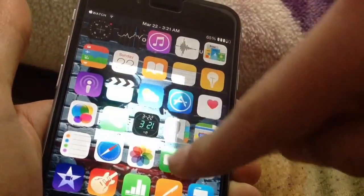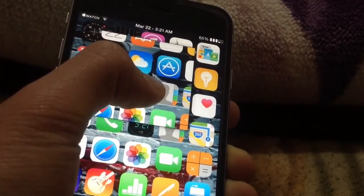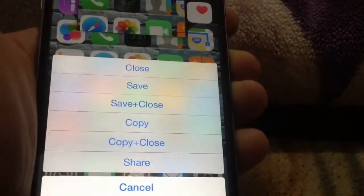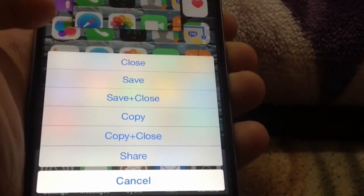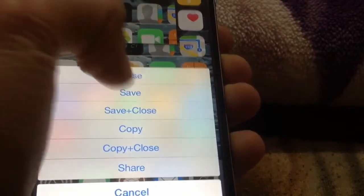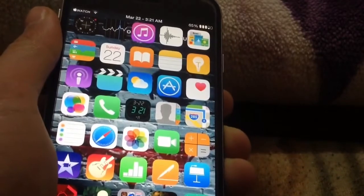Now I can select any part of the screen like this, and once I've captured it, if I tap and hold on that image I get options like close, save, copy, or share it. It's a very helpful Cydia tweak called Snapper.